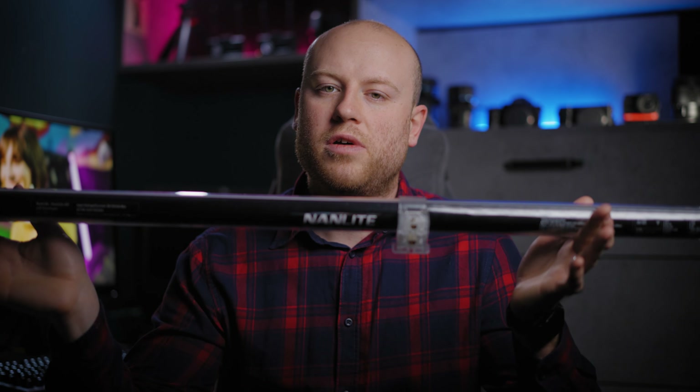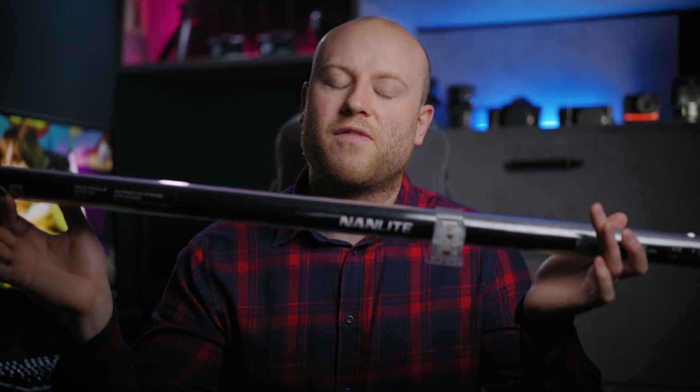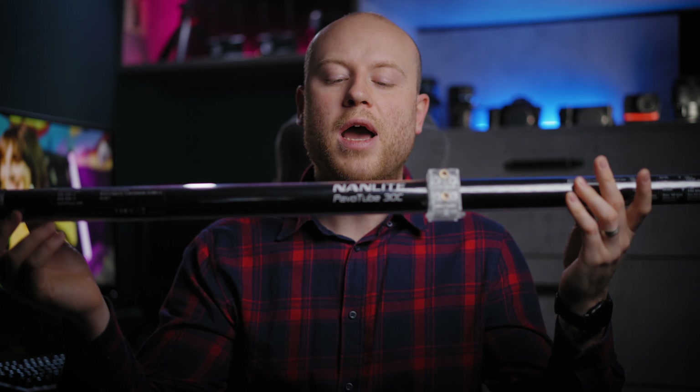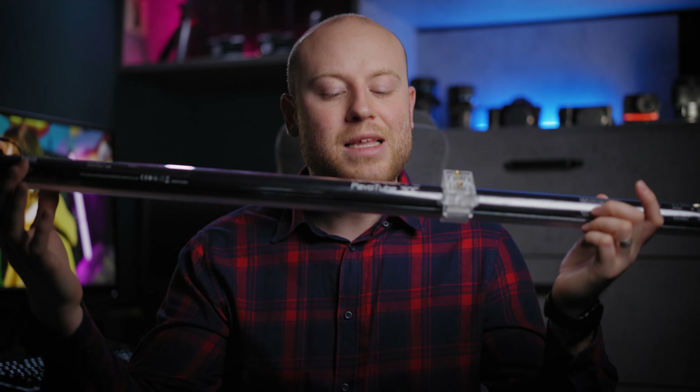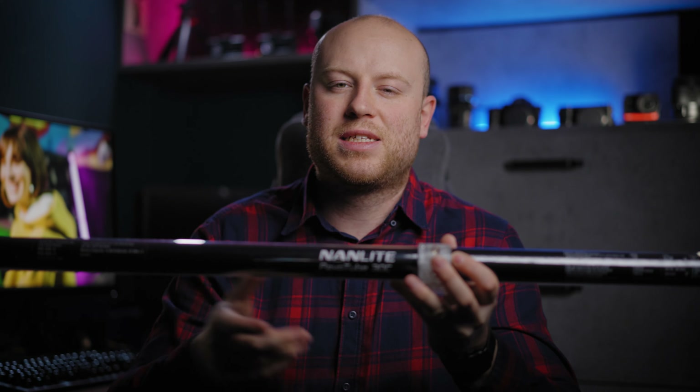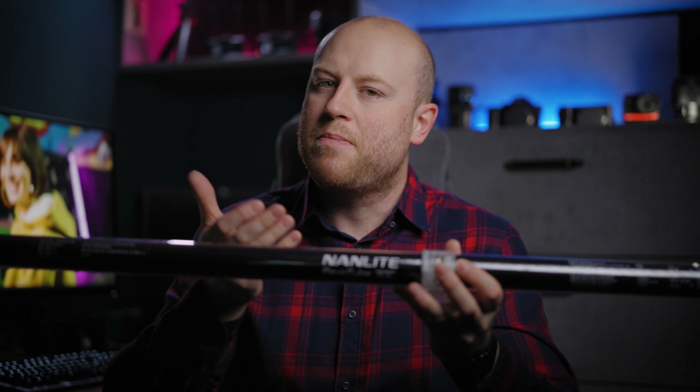Just like in every one of my reviews, I first like to use the items for an extended period of time and then come back with an in-depth review of what I think about the products — in this case the Nanlite Powertube 30C. If you want to find out my other light reviews, there will be a link in the description so you can find out more about what I'm using in my commercial YouTube production.